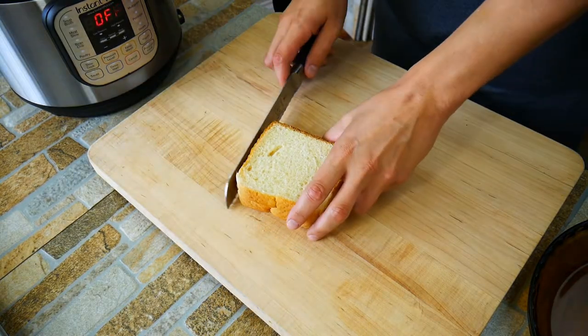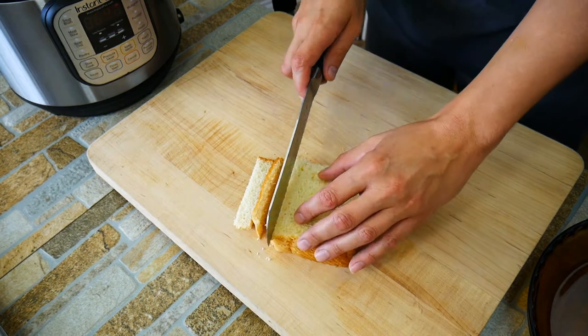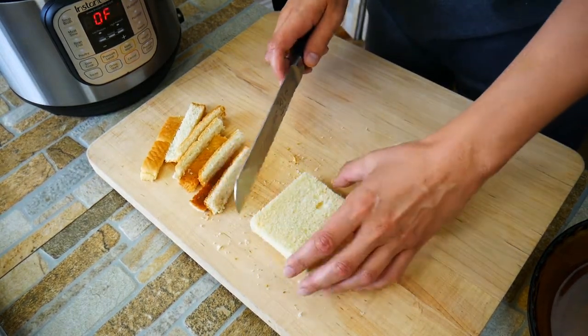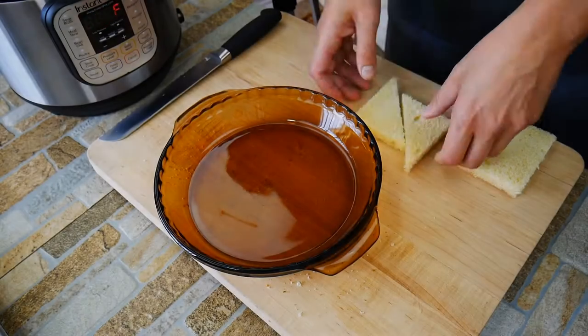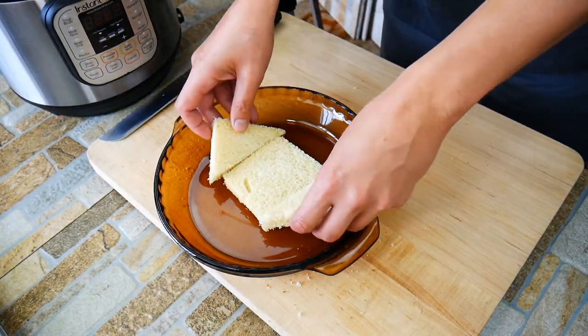We're going to use Texas toast, but we're going to cut off the outsides. The reason we're taking the crust off is because that's how they do it at the Brown Hotel — we're really trying to do everything like they do it. Now we're going to take one piece and cut it into two triangles. This is an open-face sandwich, so this is going to give us more sandwich area to load up with goodies.